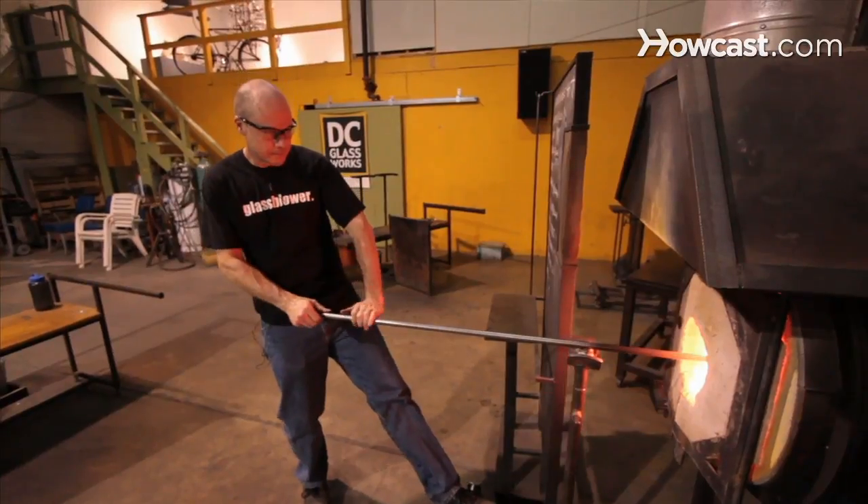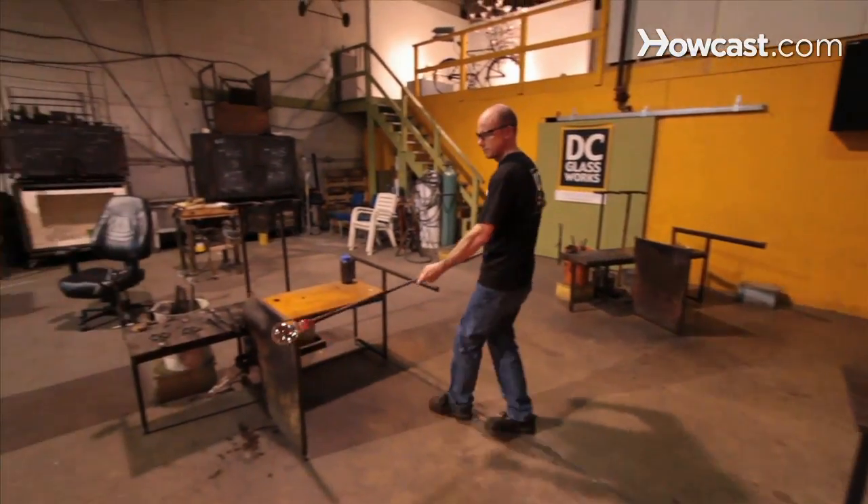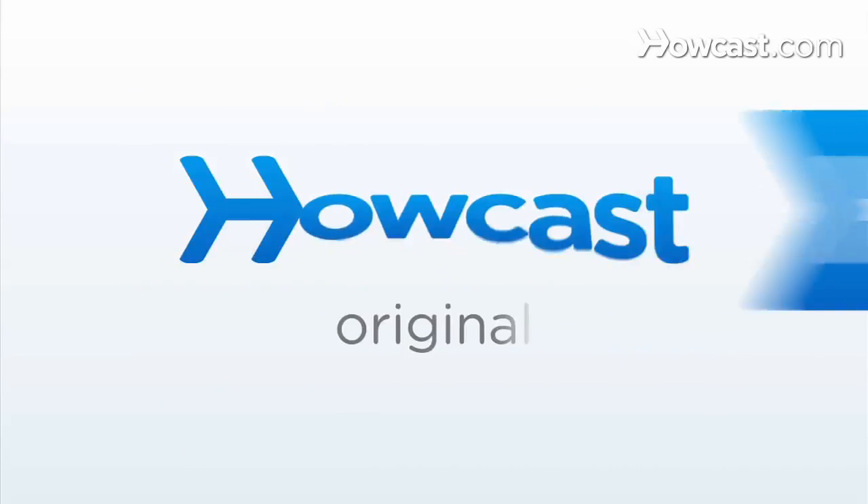Once you've reached a temperature of the glass that you're comfortable with — hot enough to maneuver the glass the way you want to at the bench — slowly bring the yoke back towards you, slide your left hand forward to support the weight of the pipe, and then pick it up, continuing to turn with your fingertips while you move back to the bench. That's how we use a glory hole effectively. Thank you.